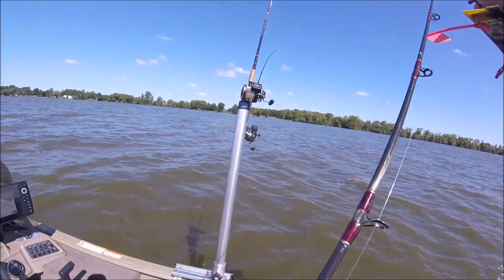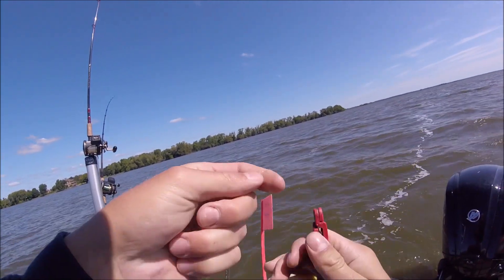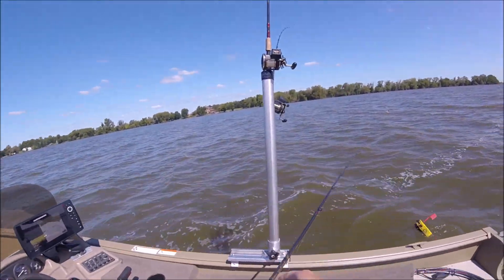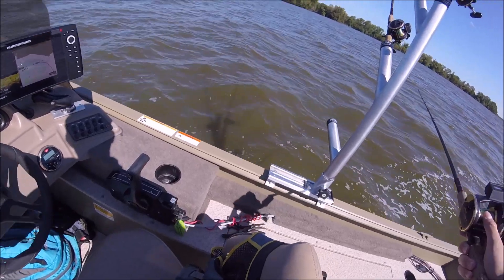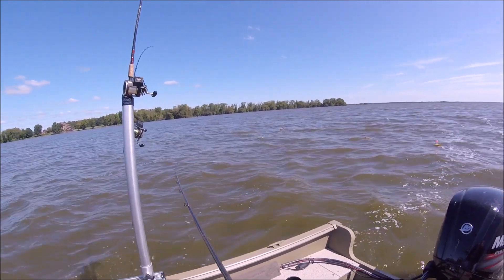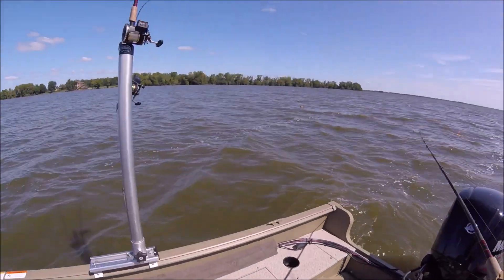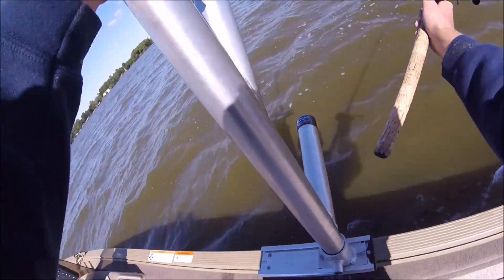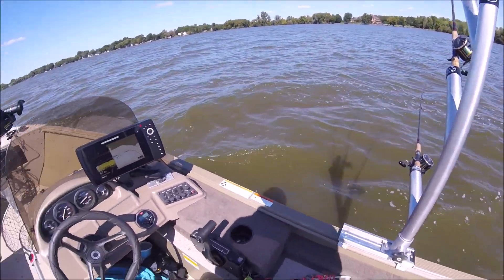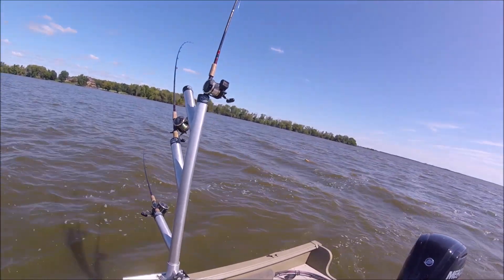Grab your board, put her in and around, and let her out. Where I'm from you're only allowed to have three rods out per person, so I'm just running all three on one side — you could run them on the other side, doesn't really matter. We're only allowed five walleyes a day per person and I think one northern you're allowed to keep.